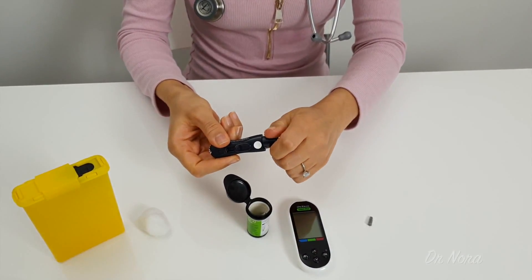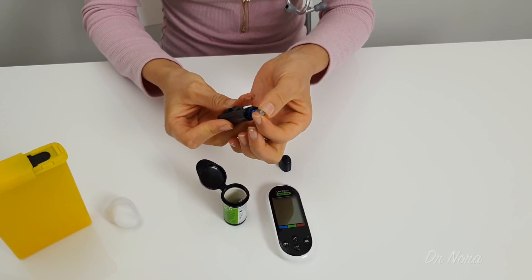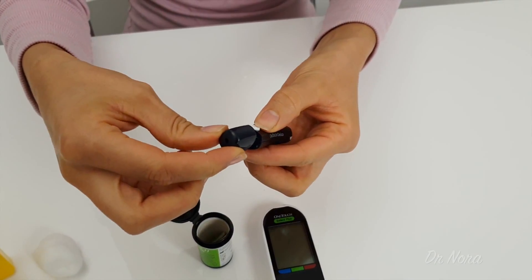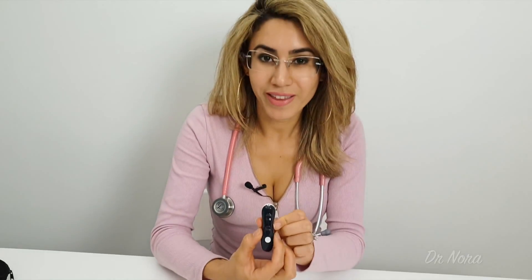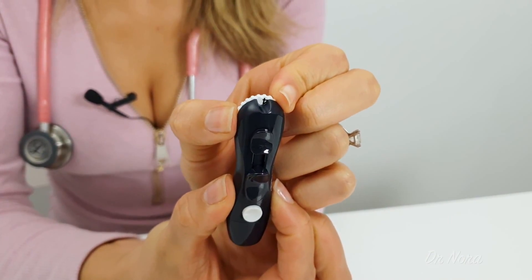The second way is to use the lancet device. You do this by loading the lancet device with your needle like so, putting the cap back on, and loading the needle. The great thing about using the lancet device is that you are able to adjust the depth of the puncture site into your skin, from one millimetre up to five millimetres. A lot of my patients prefer to use the needle directly onto their skin as it saves them time from reloading their lancet device. However, using the lancet device does give you that added benefit of controlling the depth of the needle.